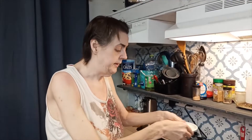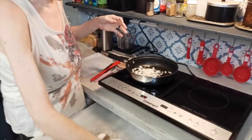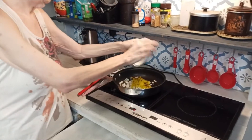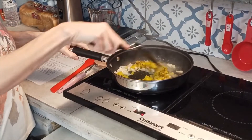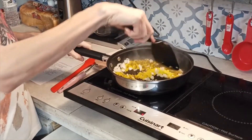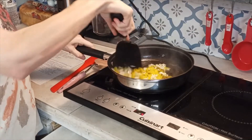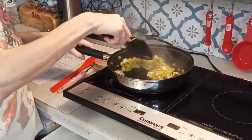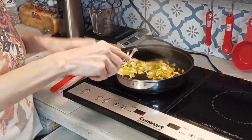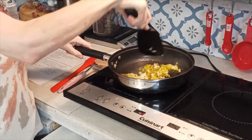I'm going to put my onions and my peppers in my oil and cook them down for about two minutes or so until they're slightly translucent. I have those on medium heat and I'm going to turn it down to medium low — I don't want them to burn.